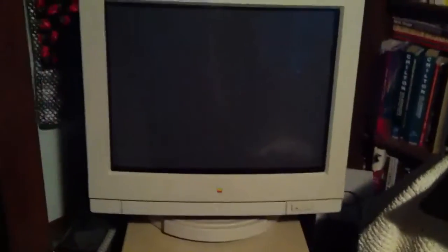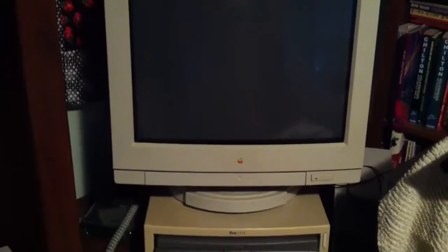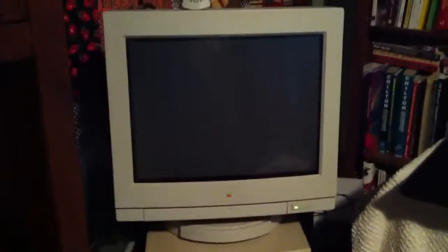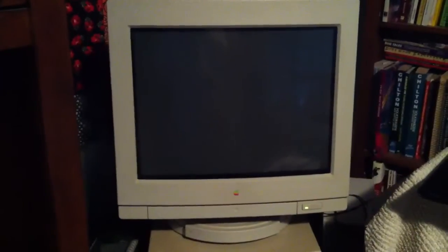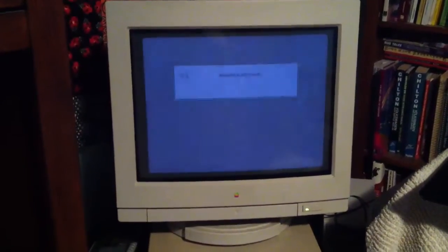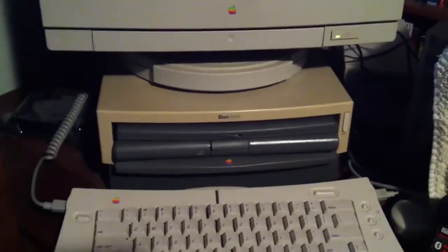Hear the startup chime. Probably hear the computer booting up. Monitor coming on. And this is a 280C and a Duo Dock Plus.